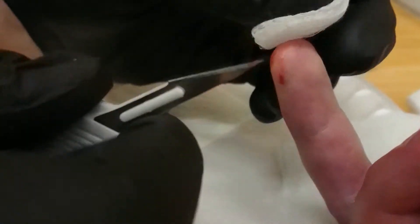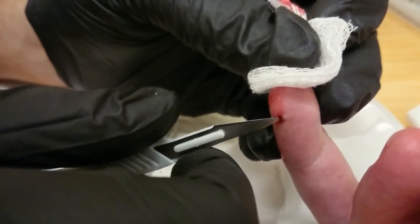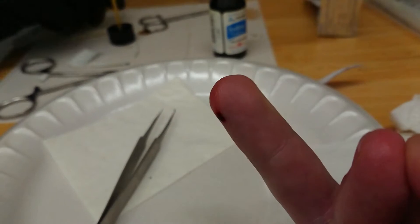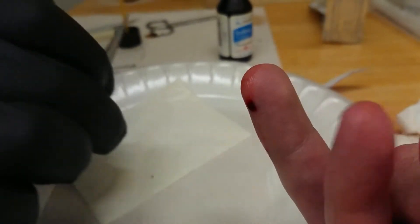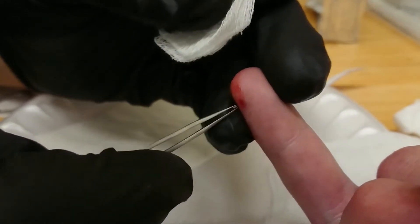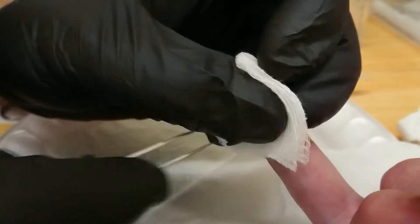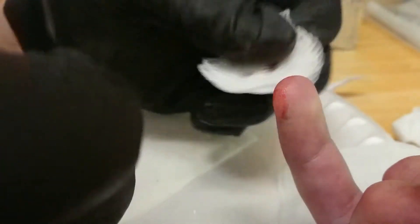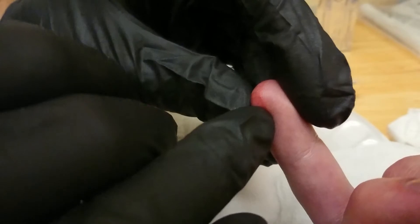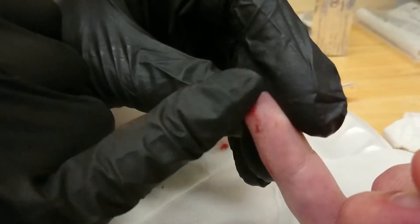It's just barely sub-Q. I'm going to just adjust the water. Get the same angle. There we go. Beautiful. Get it in there. You can feel that iodine.